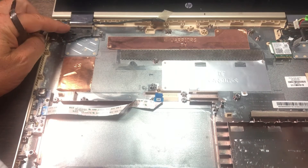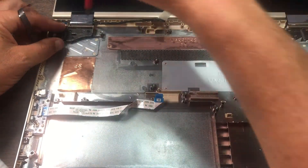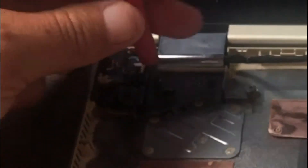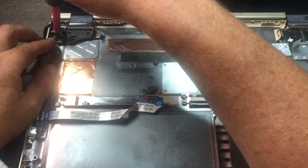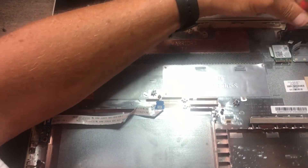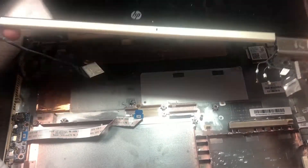There are screw mounts right here holding the whole display assembly to the motherboard — two screws, one right here, and a third one right here. It lifts right out. Duplicate the same over here — three screws on this side — and the screen has been removed.